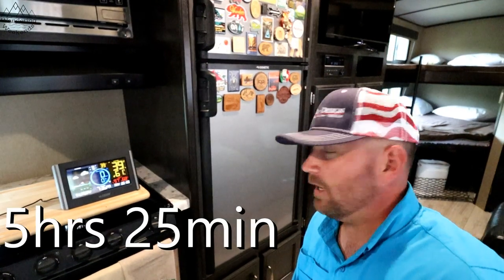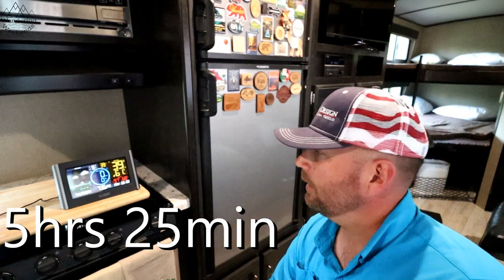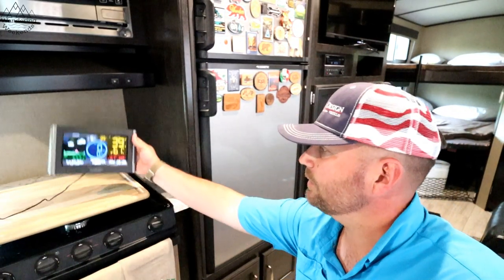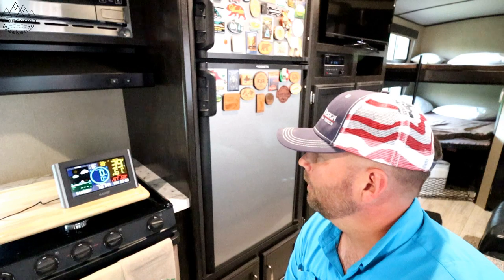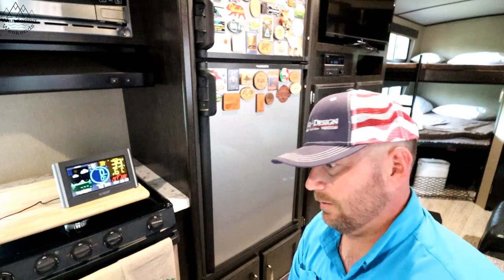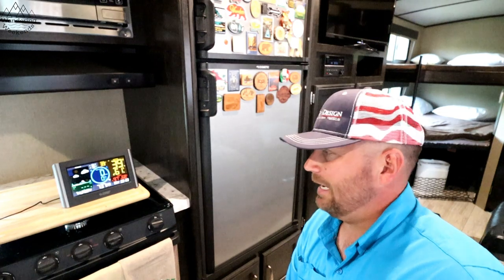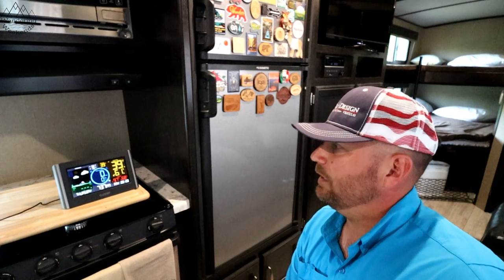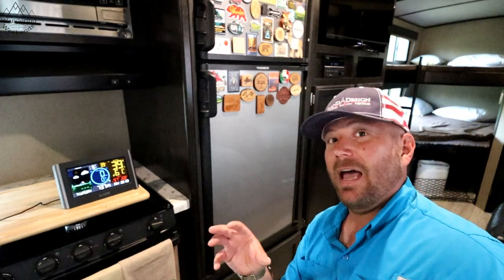Okay friends, we are at the five hour and 25 minute mark, and we are under 40 degrees — 39 degrees. A couple of things: ambient temperature outside is about 82 degrees; in here right now it's about 97 degrees, and I have not run the air conditioner during this test. So keep that in mind. Five hours, about five and a half hours, and you should be good to go with this particular Dometic RV fridge.